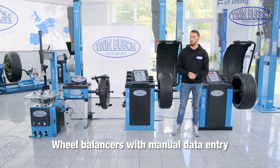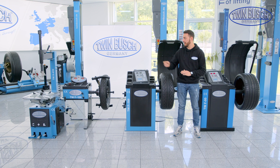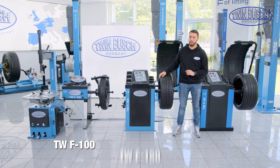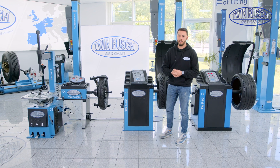This video is about our wheel balancers with manual data entry. This includes our TW F-100, the small one on the left, and also the TW F-150 and the TW F-00. Let's start with the F-100.